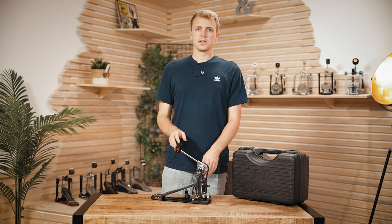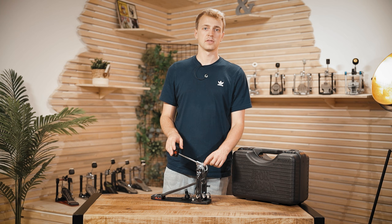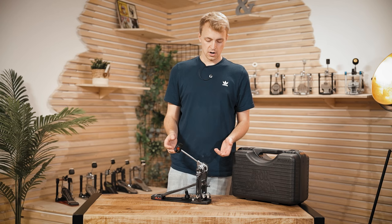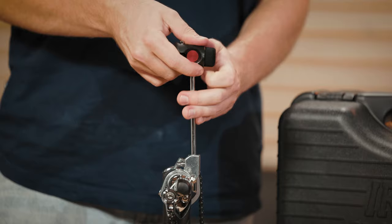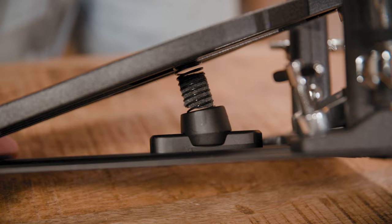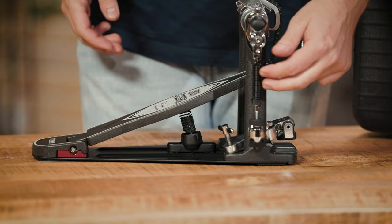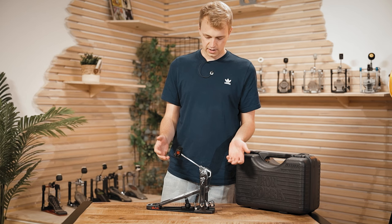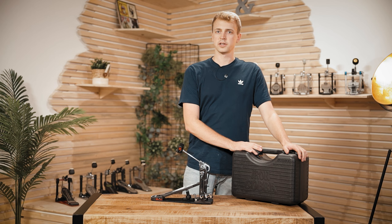The Iron Cobra 900 comes in two different options: Power Glide and Rolling Glide. What's special about these is that you can also get the cams as additional items, so if you got the Power Glide and at some point want to switch, you don't have to get a new pedal — you can simply buy the cam. Also special is the beater and the option to loosen the screw and adjust the angle so the beater hits the drum head properly. This Iron Cobra pedal also has a little spring down here that supports the footboard to get back up and supports the main spring. You can also adjust the beater angle independently from the footboard. It comes with a hard case so your pedal will be well protected.